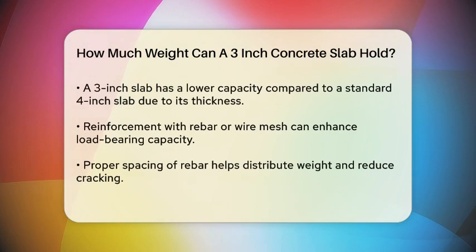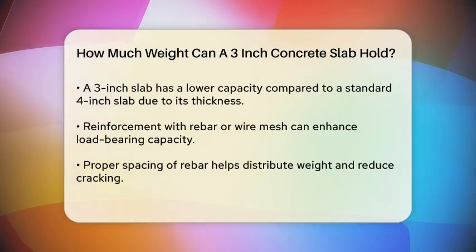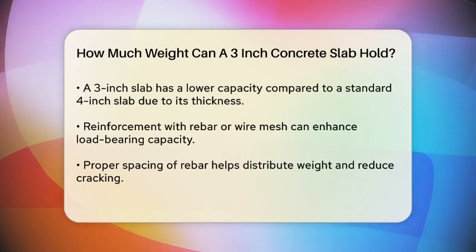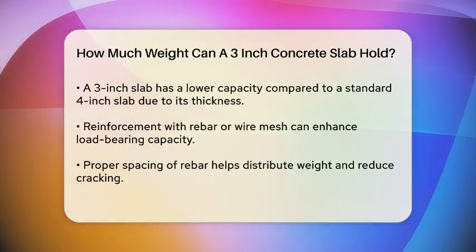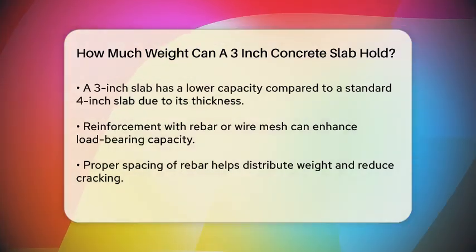Reinforcement: Adding reinforcement such as rebar or wire mesh can significantly boost the load-bearing capacity of the slab. For a 3-inch slab, using rebar spaced appropriately can help distribute the weight more evenly and prevent cracking.